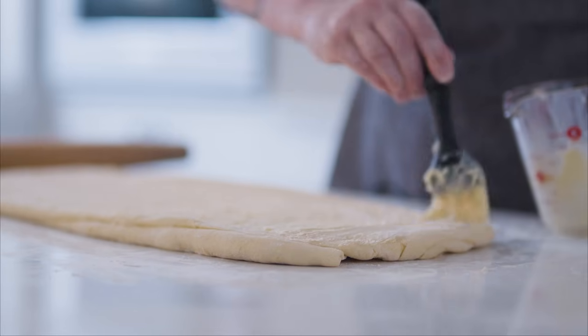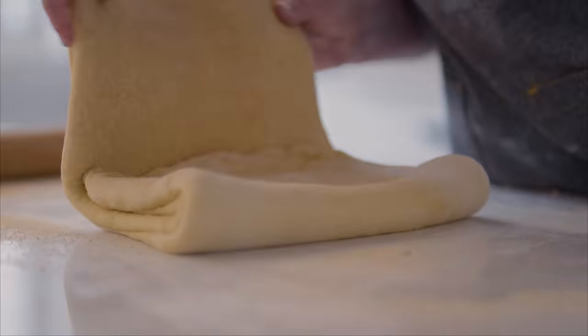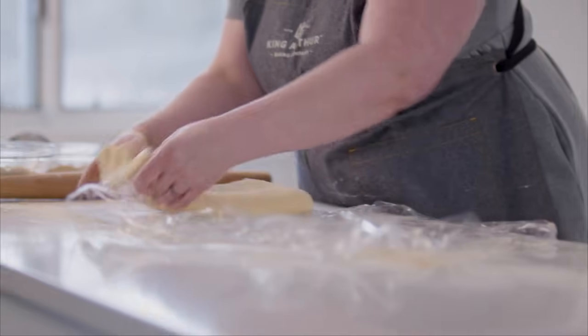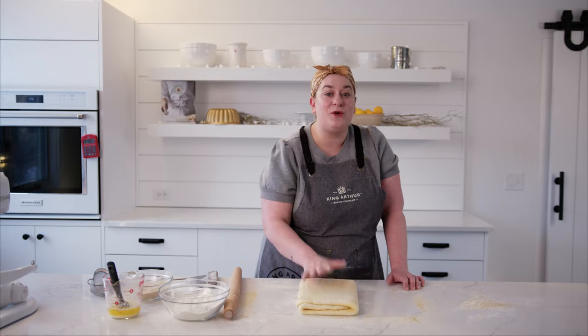Now if the dough feels at all soft or sticky at this point, you'd want to refrigerate it for 10 to 15 minutes before proceeding. I did that fold pretty fast, so I think I'm still chilled enough to move right into our next fold, which is called a three fold. First I've got to roll it back out to 12 by 20 inches. This is like folding the dough as if you were folding a standard piece of paper to fit in an envelope — fold a third up, then fold the other third over it. My three fold is looking really nice, but my dough is starting to feel a little soft, so I'm going to wrap it tightly in plastic wrap and chill it for about 10 to 15 minutes until it firms back up.